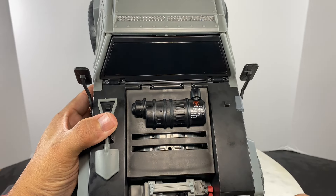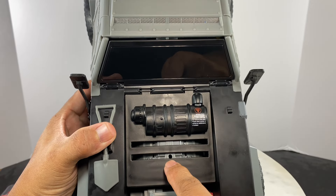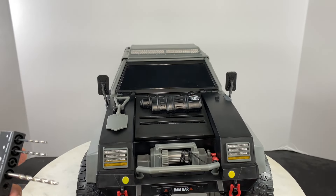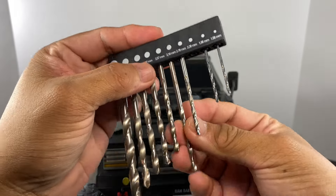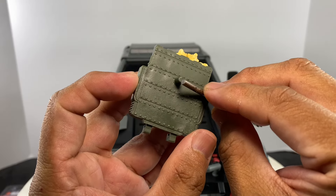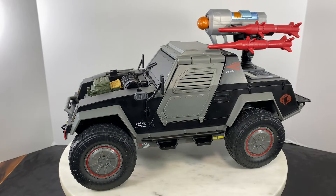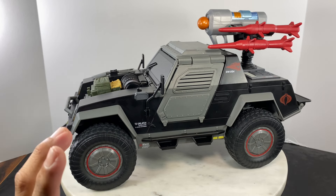To mount the recoilless rifle ammunition onto the hood of the Stinger, I marked with a Sharpie the position I'd like to place it. The hole uses a 3.18mm drill — the same diameter as the peg for backpacks for GI Joe Classified Series figures.